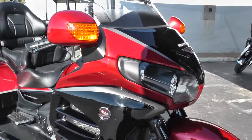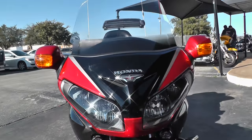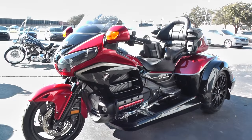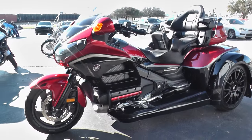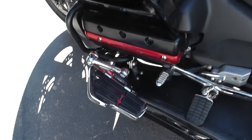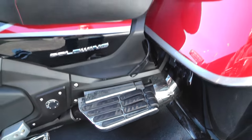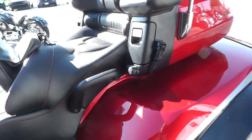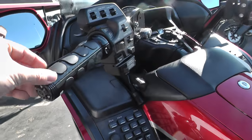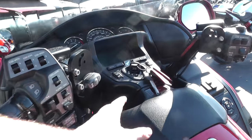The video isn't going to do justice for the paint, but it's got kind of a metallic red and the black is just a gloss black. It's perfect for long trips. It's got highway pegs — really highway flow boards — already on it. Of course you've got pegs for the rider and flow boards for the passenger. Heated seat for the passenger, heated grips for the rider, and heated seat for the rider.